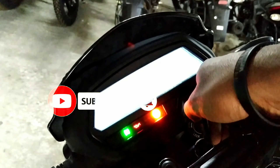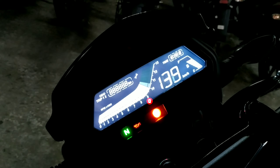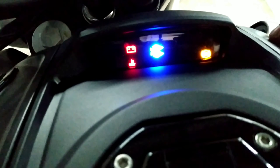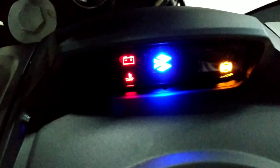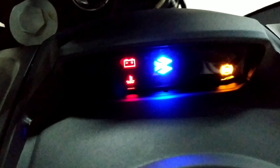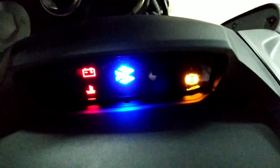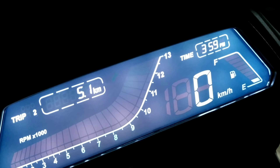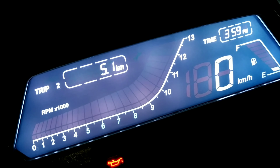This is the meter console. This is the LED display. This is the secondary meter. The instrument cluster shows fuel injection, headlight, battery, side stand, and ABS warning indicators.